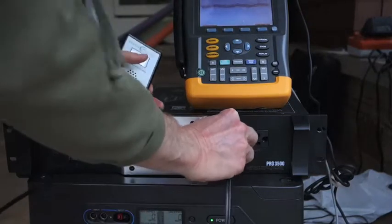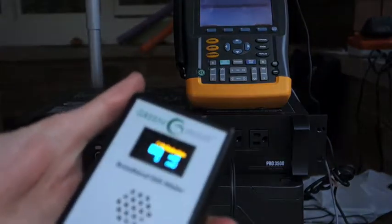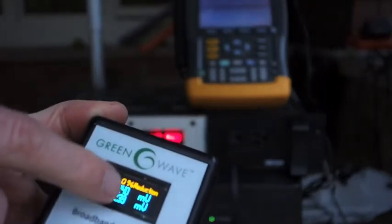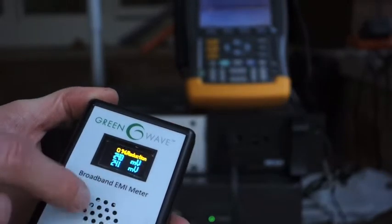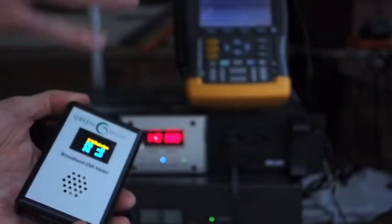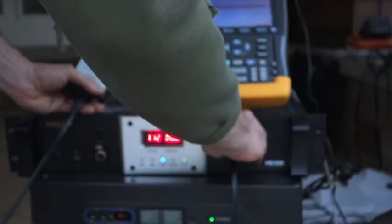This GreenWave meter will plug in here and chop it down about 10%. The GreenWave meter gives you auditory feedback to let you hear the electricity. When it gets down to less than 75, that's considered quiet and you'll hear less noise. The way your body reacts to this noise is similar to the way your nervous system feels the electric fields from these devices. So again, just looking for a pure sine wave inverter.